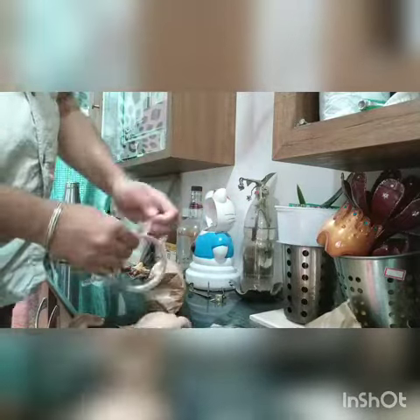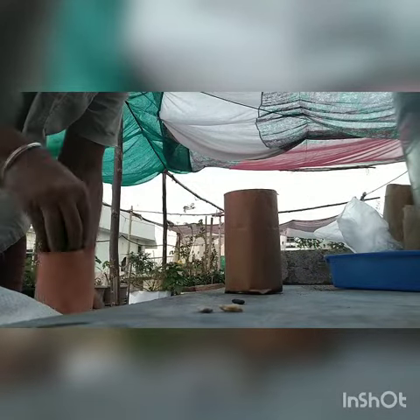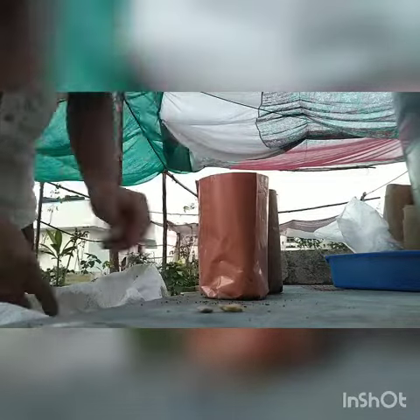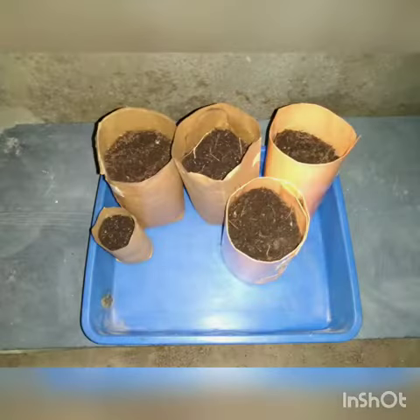When you start working, now we will start working. If you want to make a little compost, you will be able to make a lot of compost.